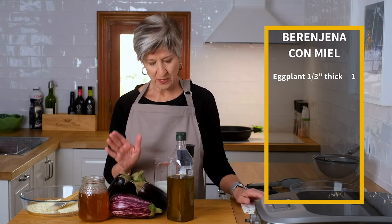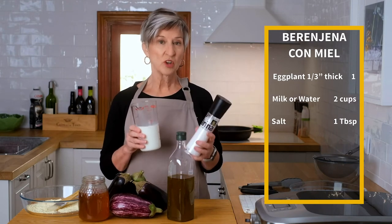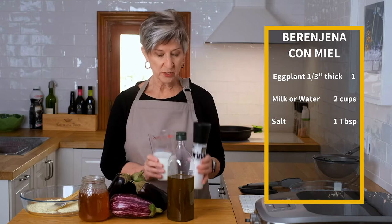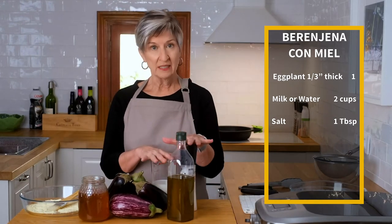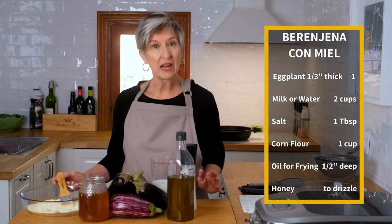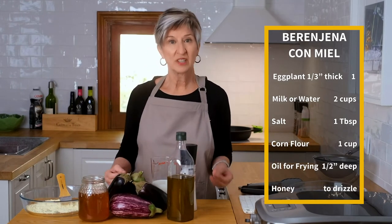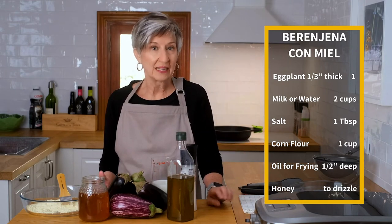That's all we need to do to this. But before we fry it, we're going to soak it in milk with some salt. The next thing we're going to do is drain it, pat it dry, and dust it with some corn flour. Before I did this video, I tried to test a bunch of different things just to see what I might like.